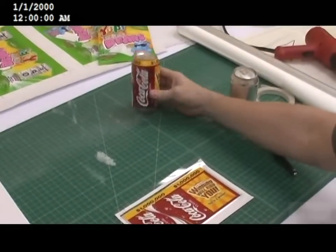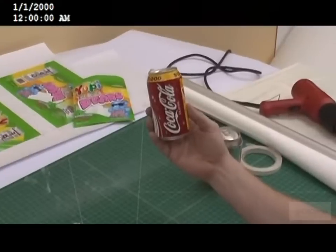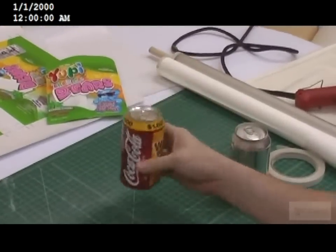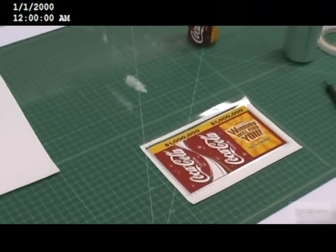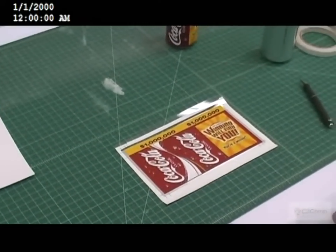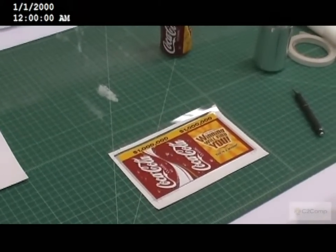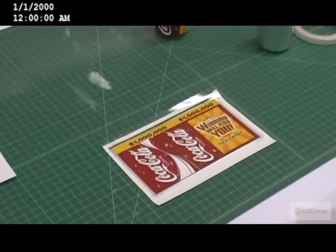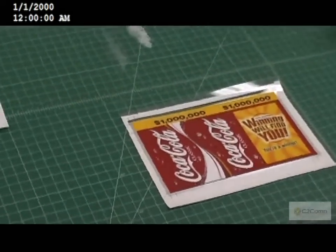What we're working on now is actually being able to produce the shrink can and finish it. What we're going to do is take our shrink sleeve that we created with the C2 comp system and we're going to trim it down and seam it. The first step is to trim it down by trimming the shrink sleeve down to the crop marks.